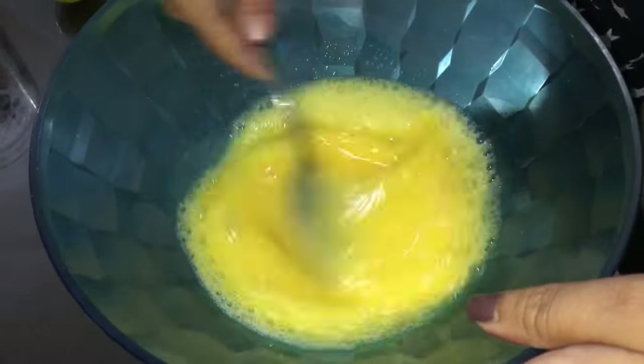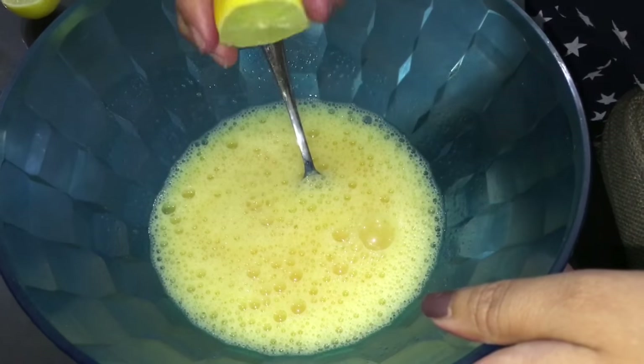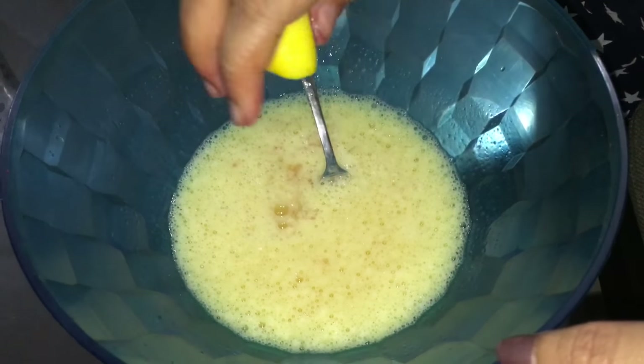Let's now go ahead and add some lemon. I've removed the seeds of the lemon and let's squeeze the entire lemon into this recipe.